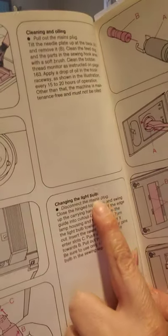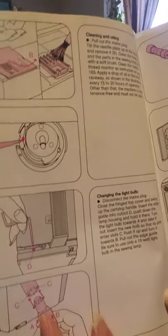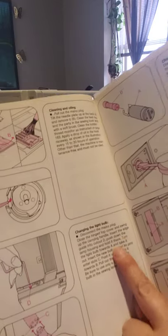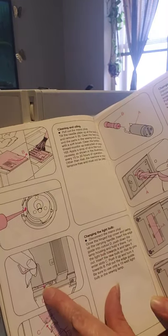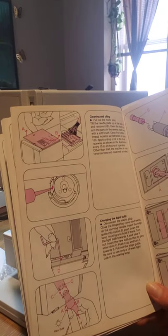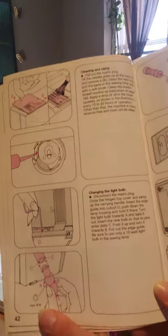This part is for changing the light bulb, which is a little tricky to do. I already changed it — I didn't videotape that — but you can read this part in the book if you need to do that.